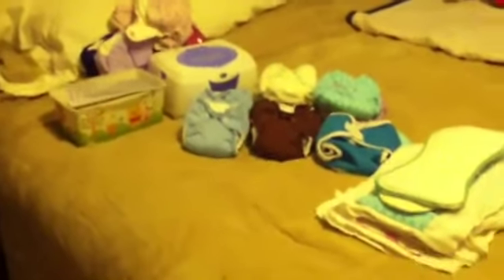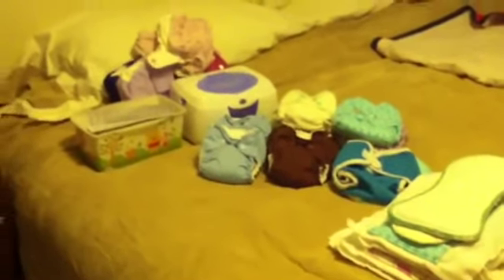That is it for my newborn cloth diaper stash — it really isn't much at all because she'll be growing out of it so fast. If you guys have any questions, leave them below, and thank you all for watching.